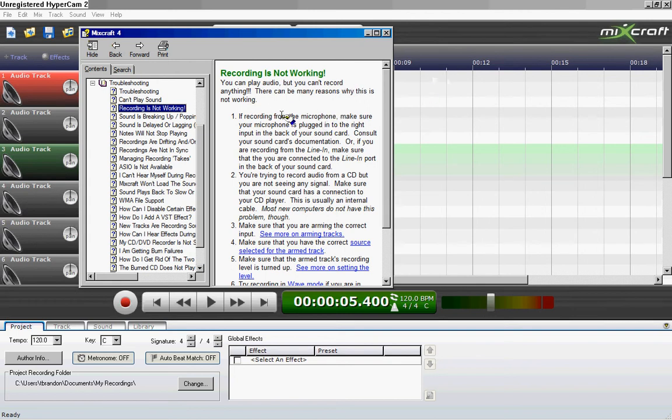You can play audio, but you can't record anything. There can be many reasons why this is not working. If recording from the microphone, make sure your microphone is plugged into the right input at the back of your sound card, or the input jack, or wherever you plug it in. Consult your sound card's documentation. Or, if you're recording from the line-in, make sure that you're connected to the line-in port in the back of your sound card.